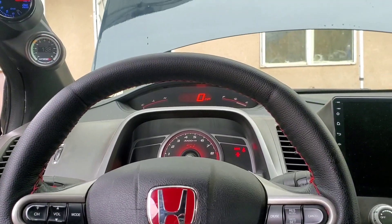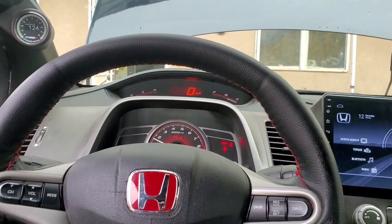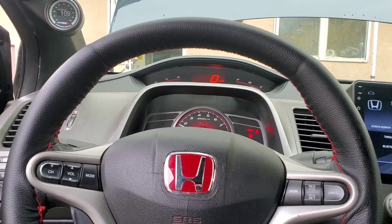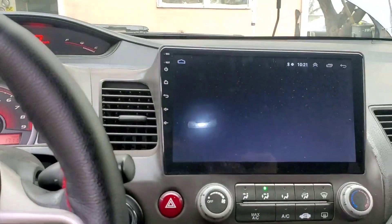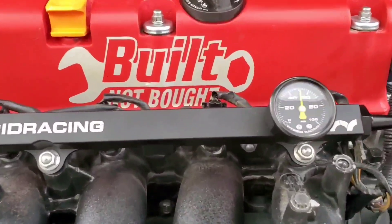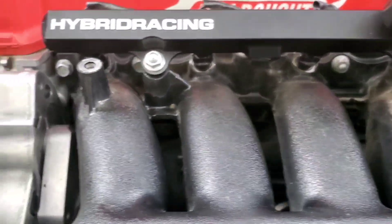No gas leaks and we have PSI — let's go ahead and crank her over. She starts right away! We'll let her idle and warm up. Let's go check that gauge out — she is looking good. No leaks whatsoever.